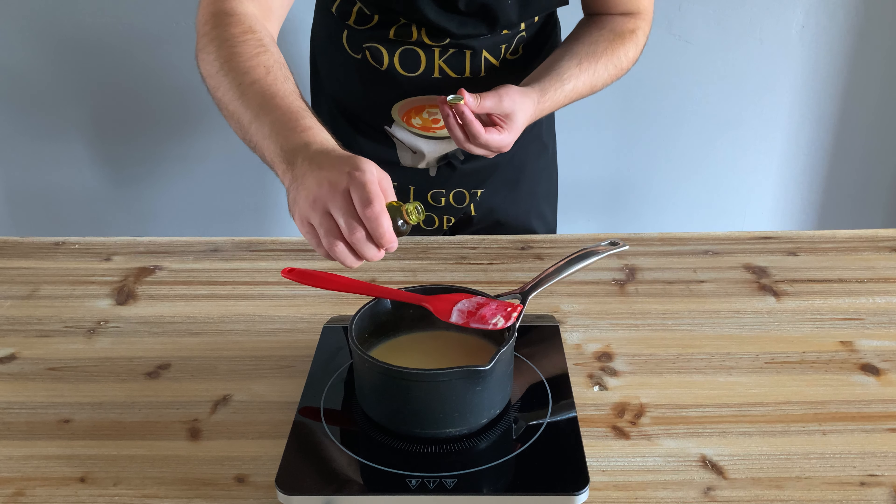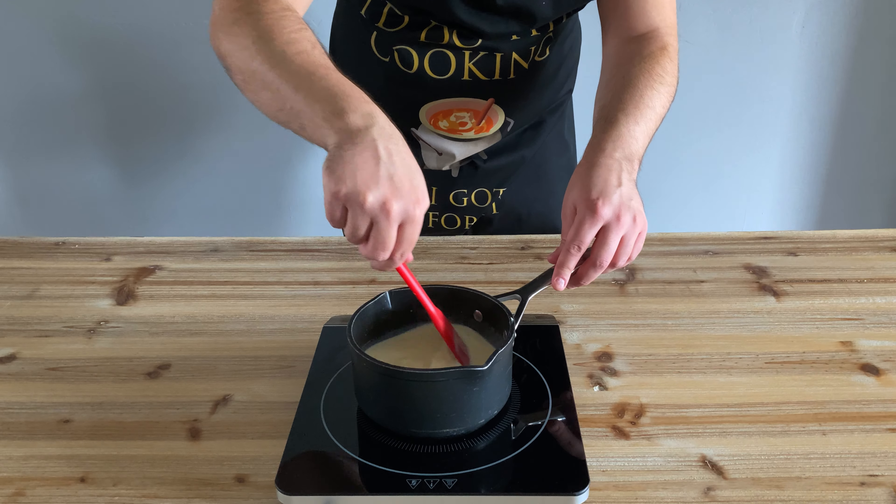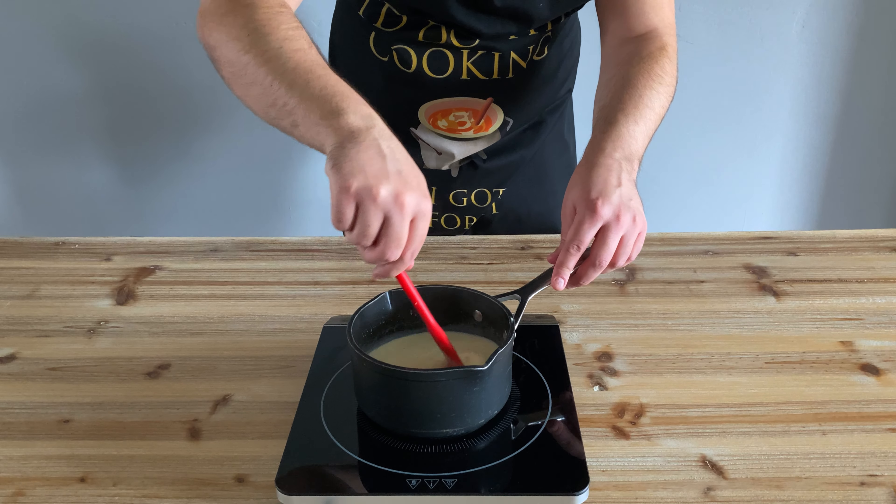Although our mint's given our chocolatey milk a nice taste, it hasn't given it the hangover cure's signature green colour, so let's stir in some green food colouring. That's better.